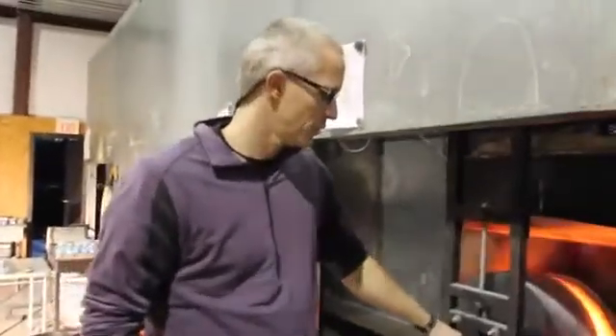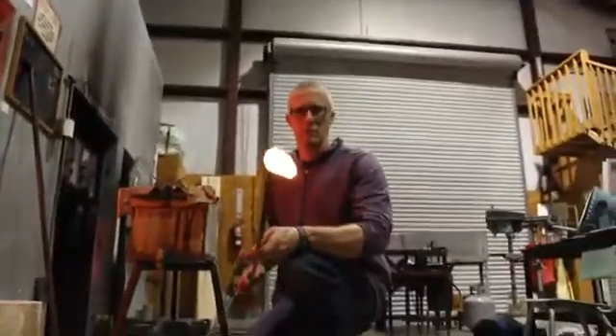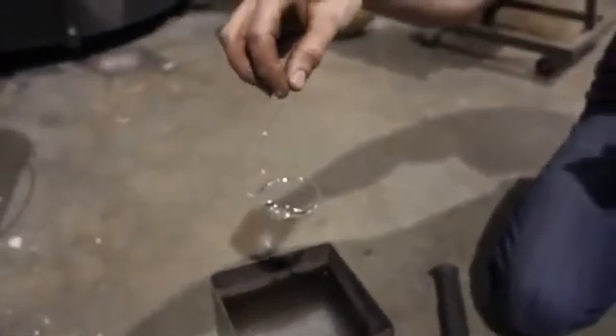We are here inside the shop with Cal. Cal owns the place. Can you show me how to make a Prince Rupert's drop? Sure. We're going to gather some glass and drop it in a bucket of cold water. So after it cools down, this is what you're left with. It kind of looks like a tadpole, but it has some really interesting mechanical properties.